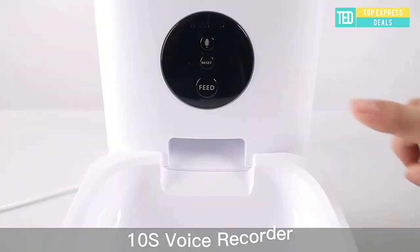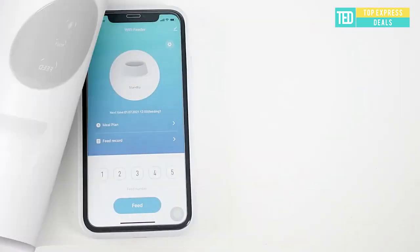Your pet is fed regularly and feels safe, tightly connected with you via your voice recording.